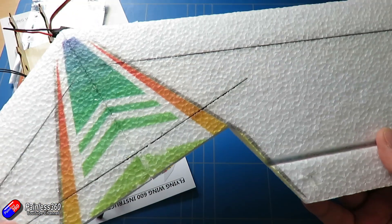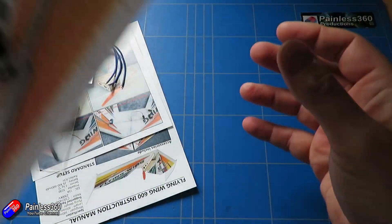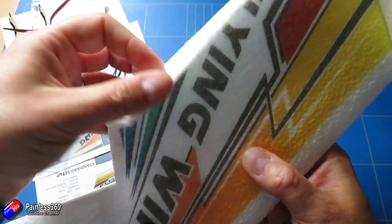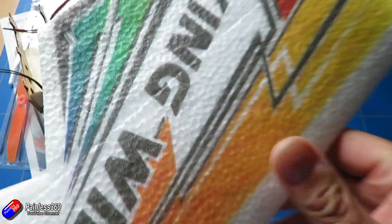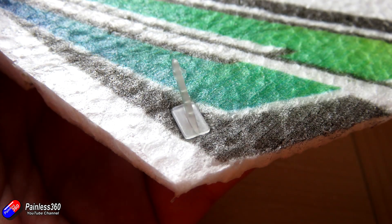We popped in our carbon fiber reinforcement spars as per the instructions for the wing, and we spent a little bit of time moving the control surfaces to make sure they were nice and free. The only other thing I've done is install the little horns that come as part of the kit — that's what we're going to connect the servos to in a minute.